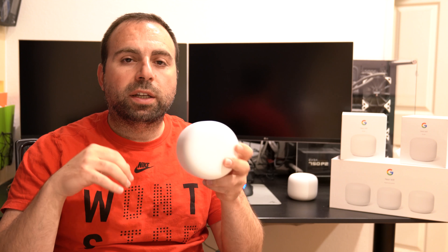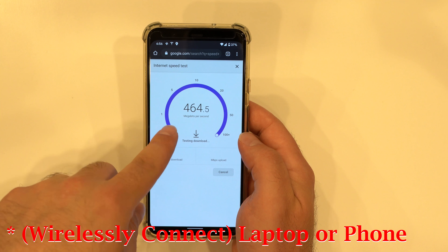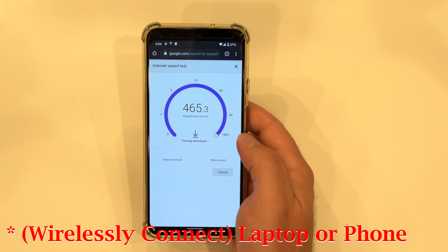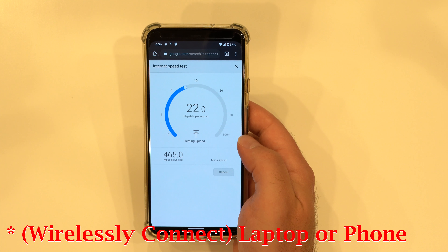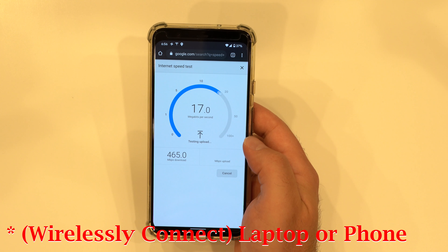I wanted to talk about the differences between the Nest Wi-Fi router and the Nest Wi-Fi point. There are four different connection configurations: Option one, a Nest Wi-Fi router by itself. Option two, a Nest Wi-Fi router and one or more Nest Wi-Fi points. Option three, two or more Nest Wi-Fi routers connected through ethernet. Option four, two or more Nest Wi-Fi routers connected to each other wirelessly.